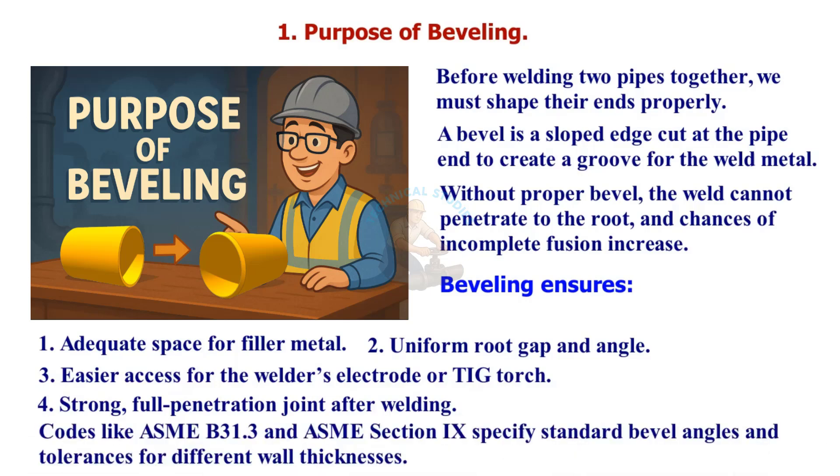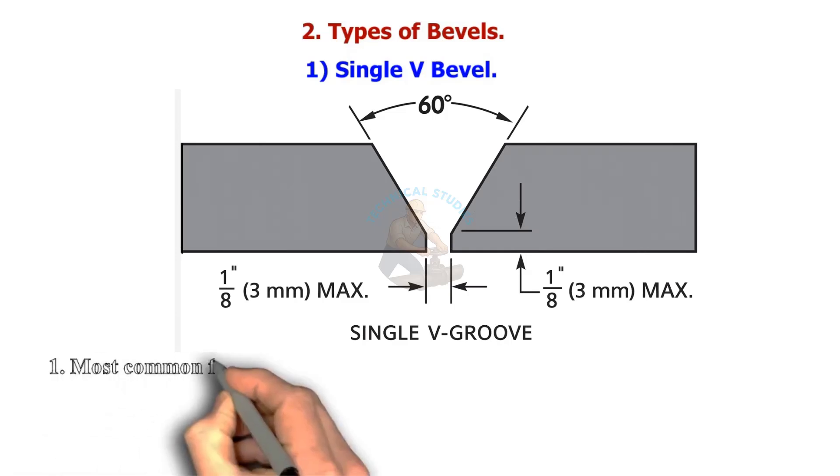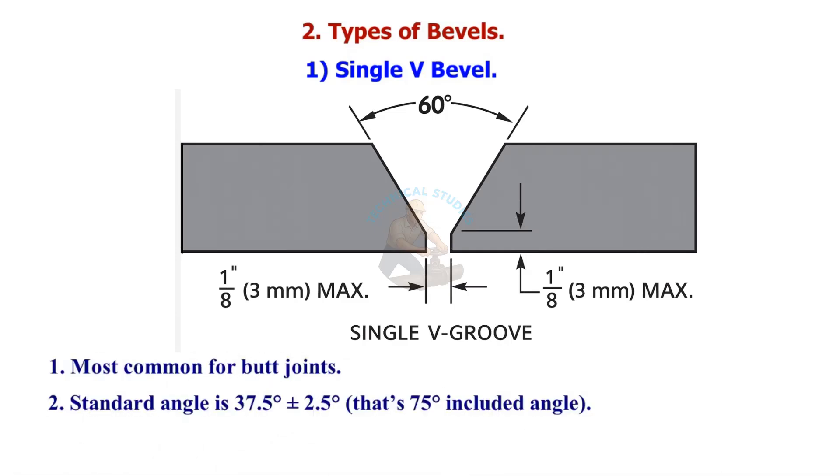Codes like ASME B31.3 and ASME Section 9 specify standard bevel angles and tolerances for different wall thicknesses. The most common bevel type is the Single V bevel, used for butt joints. The standard angle is 37.5 degrees plus or minus 2.5 degrees — that's a 75-degree included angle — used for pipe thickness up to 22 millimeters.